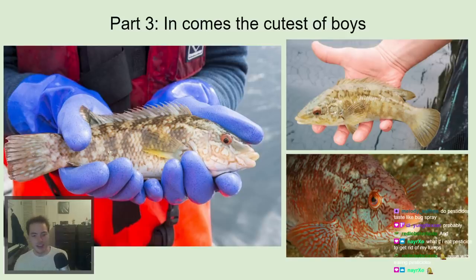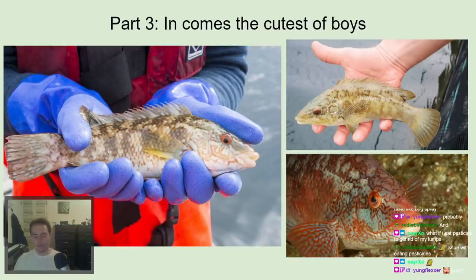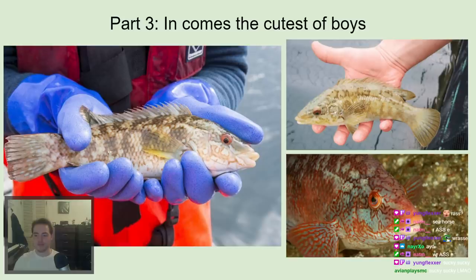So in comes a solution — and this first one is the cleaner wrasse, not a lump sucker yet. Wrasse are a type of fish whose whole specialty is eating parasites off other fish. They have symbiotic relationships with animals like sharks, where the shark lets the wrasse eat parasites off its body and leaves it alone in return. For a while, wrasse were being used in salmon farms because they could remove parasites without the use of pesticides. It served as a great solution — until a new problem was discovered.